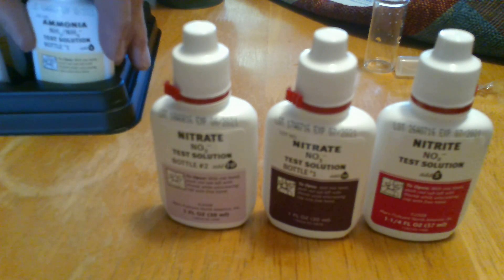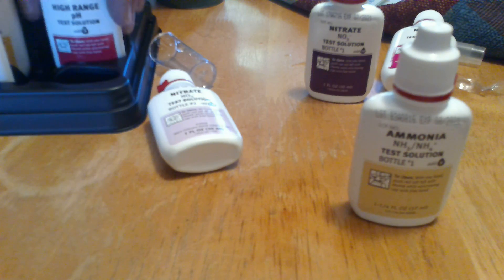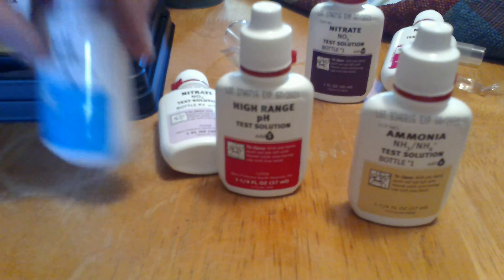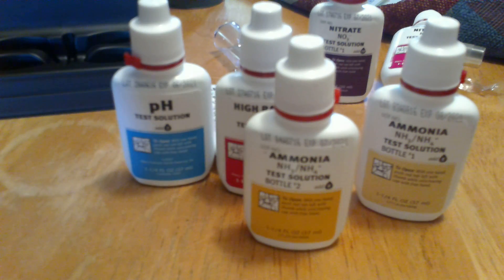I don't know why there are two nitrate solutions. Then we got ammonia, high range pH, pH, and more ammonia.